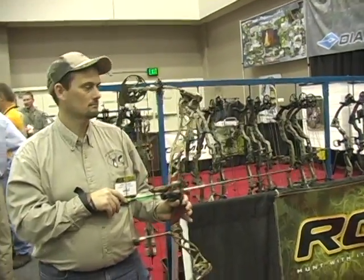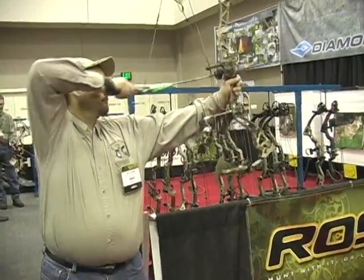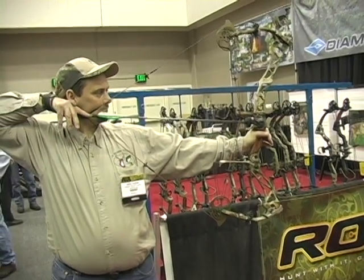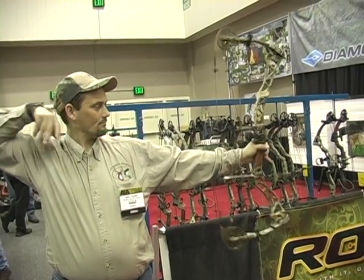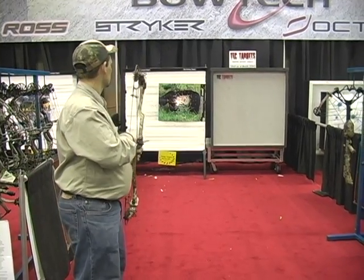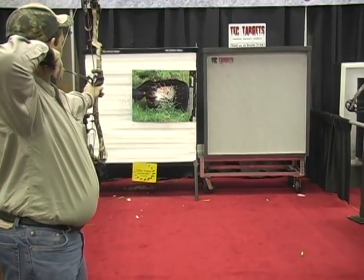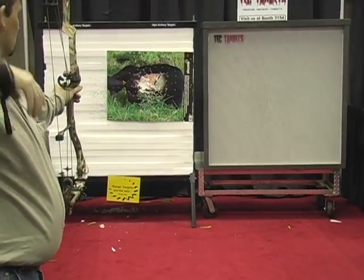New introduction at the show. It's called the Air Raid, under the Bowtech brand. It's got the roller guard, the string stop, and the binary system. On this one they put splitters to help reduce or eliminate all the perceived cam lean that people were concerned about or talking about.